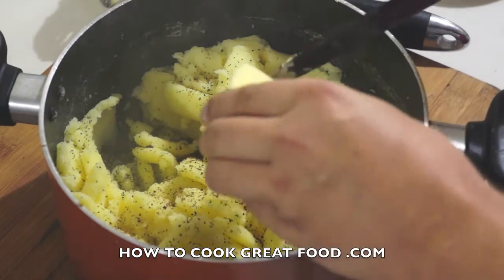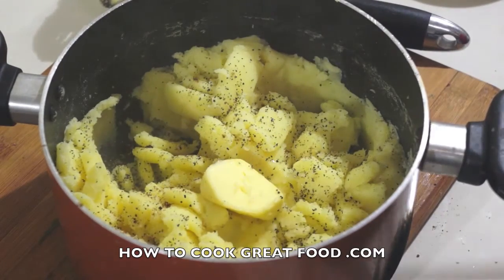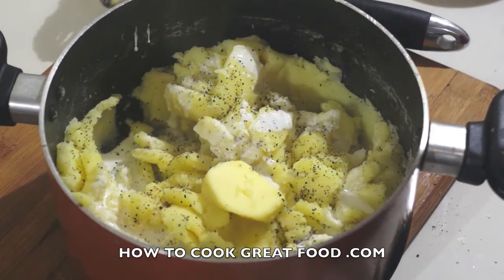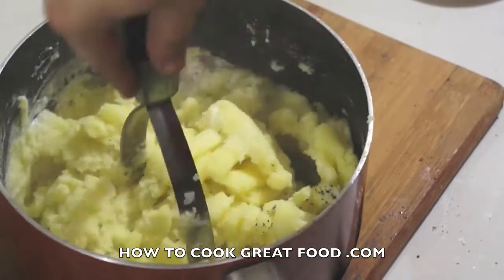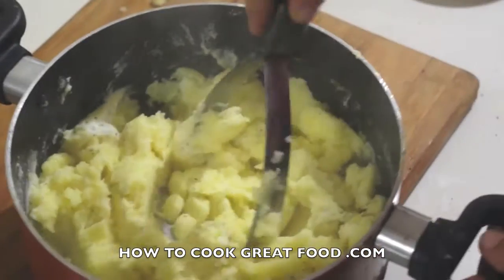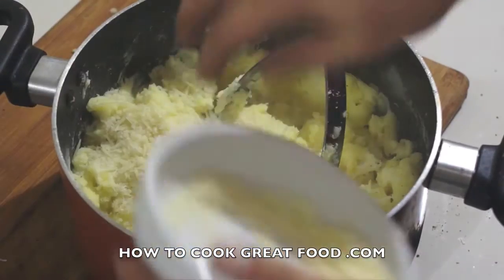Some butter — what we call a knob of butter. I'm using unsalted butter; when I say a knob, probably about a tablespoon. Then just a touch of cream — I'm using single cream, not too much at all. You can use milk if you want.